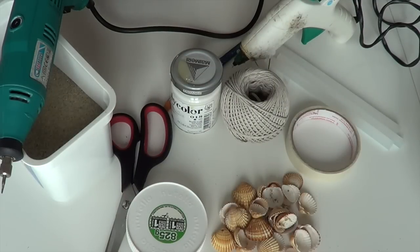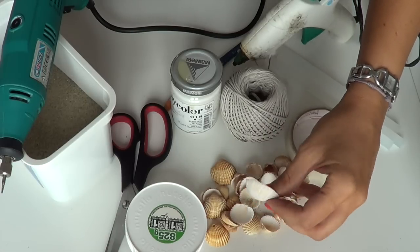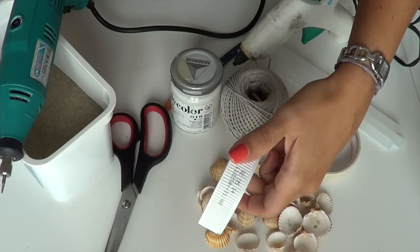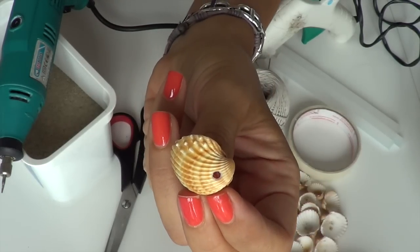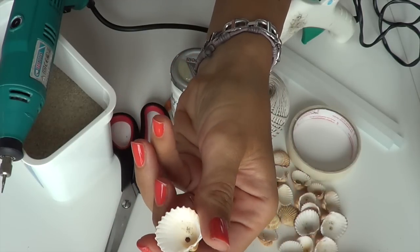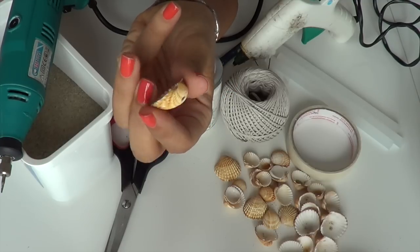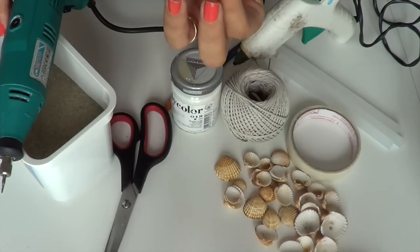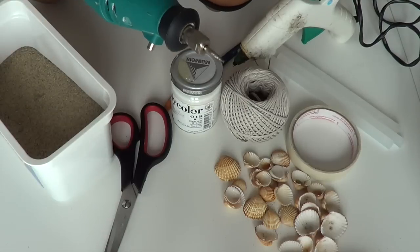Ecco l'occorrente per creare il nostro scacciapensieri ricordi d'estate. Innanzitutto i ricordi della nostra estate - nel mio caso sono queste conchiglie che ho raccolto sulla battigia. Prendetele più o meno tutte della stessa misura. Poi un tappo di Nutella. La natura certe volte prova a darci una mano facendoci trovare le conchiglie già bucate, perché questa è la parte in cui la sabbia, depositandosi, fuora con l'azione meccanica dell'acqua la nostra bella conchiglia.